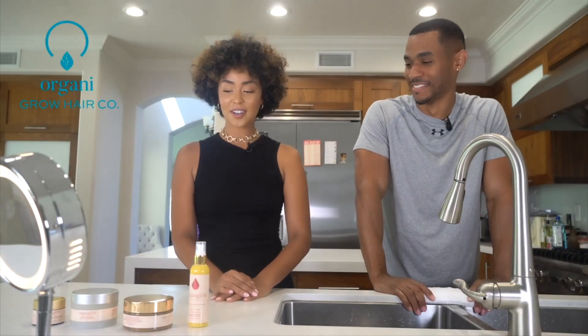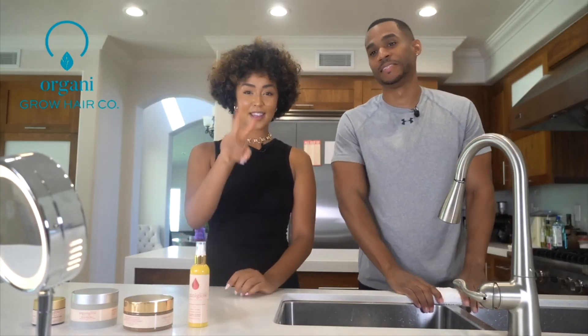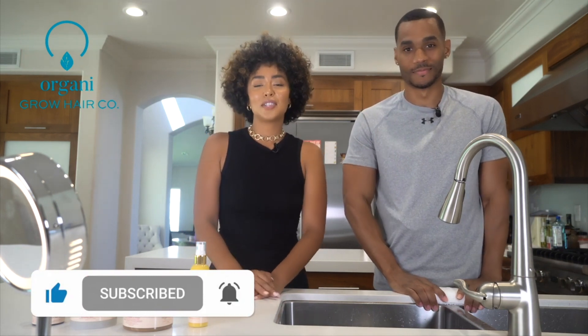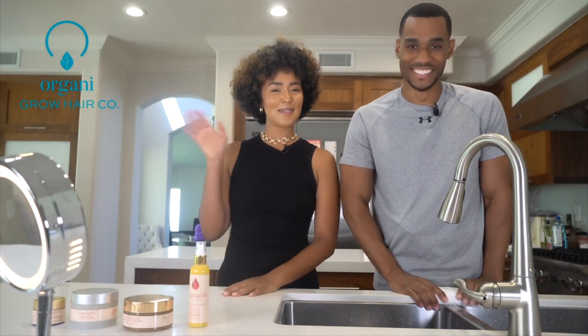Well, thank you again for doing our skincare routine with us. We appreciate it, Ritz. Definitely check him out — an amazing actor. You've probably seen him out there in commercials and some shows, but keep your eye out for the future. Thank you for tuning in. If you like this video, be sure to like it, hit subscribe and the notification bell so you can be notified when we come out with new content. As always, happy growing and we're rooting for you. Bye!